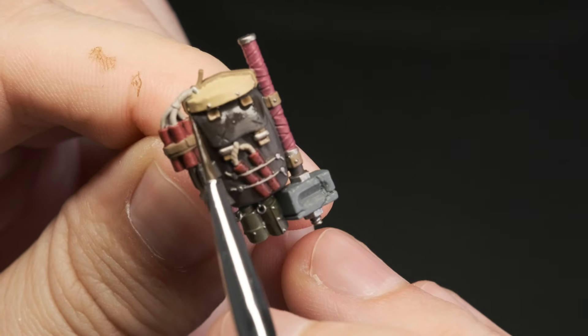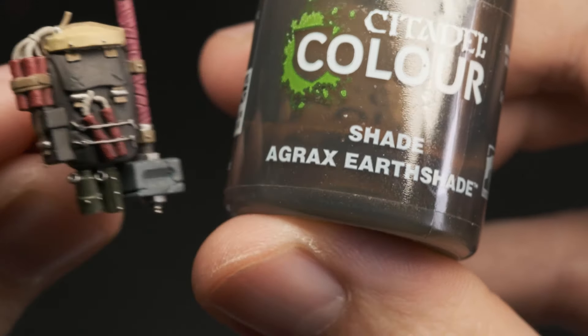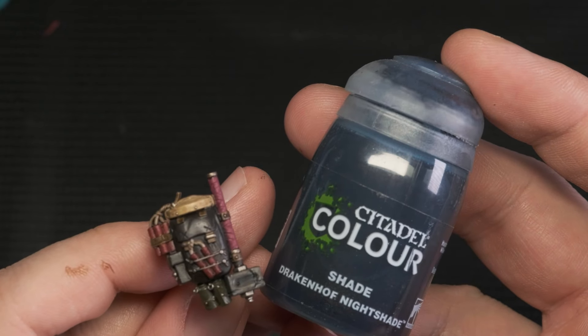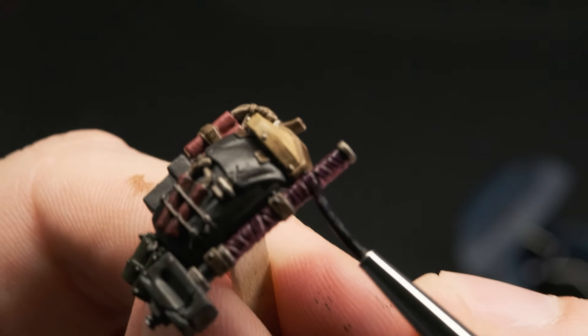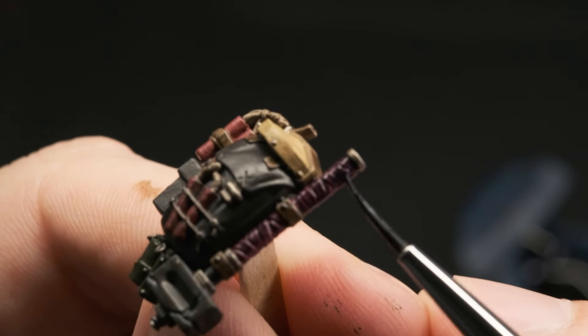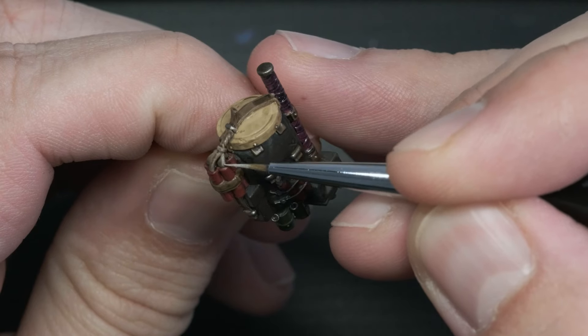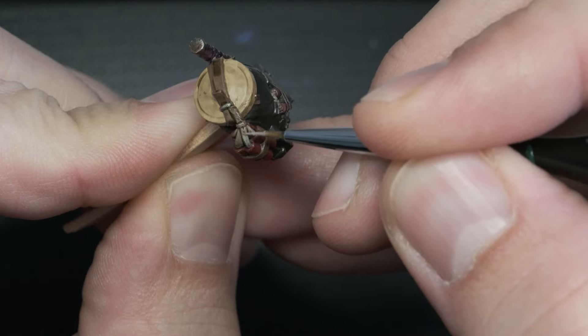After the base colors were all done, I used Agrax Earthshade — a brown wash — to give definition to the leathery parts. Drakenhof Nightshade, a blue wash, was then placed on the weapon's handle. I thought a contrast between pink and blue would look interesting. The wash left behind some unwanted staining, so I applied some of the base colors again — in this case, Rock Art Flesh on the fuses.